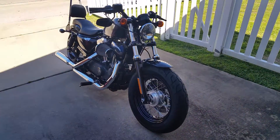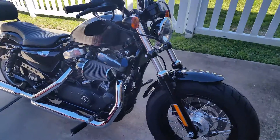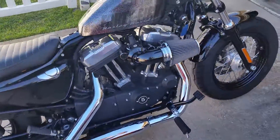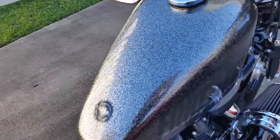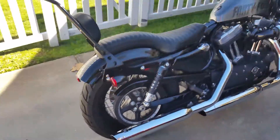Here is the video of the Harley Davidson Sportster 48. The tank color is kind of hard to see in the shadow, but it's the hard candy metallic chrome.